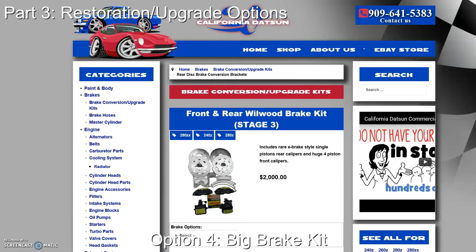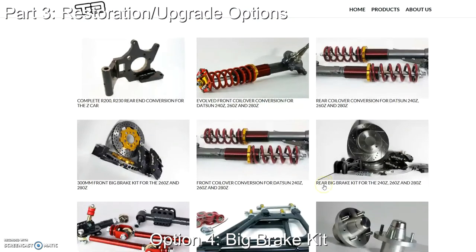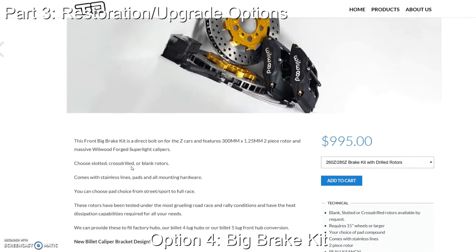The fourth option is getting a big brake kit. The most popular manufacturer for the S30 Datsun seems to be the Wilwood setup, which gets you slotted and drilled rotors, bigger calipers, and comes with caliper mounting brackets and stainless steel braided brake lines — basically everything you will need. This is by far the most expensive option, as prices can be higher than $1,000. You will also need to upgrade your master brake cylinder and get new wheels if yours aren't at least 15 inches to fit the bigger setup. This option is really only necessary if you're planning to build a track car or have an unlimited budget.